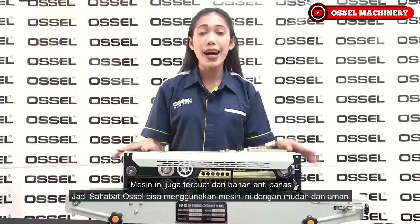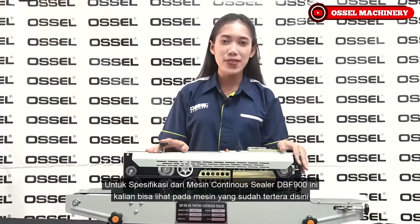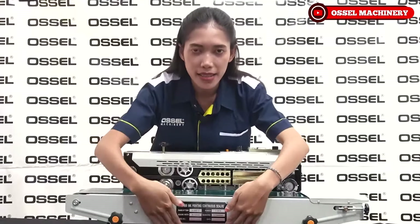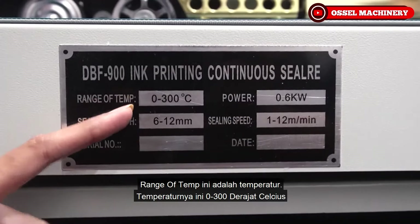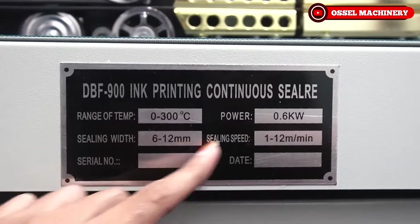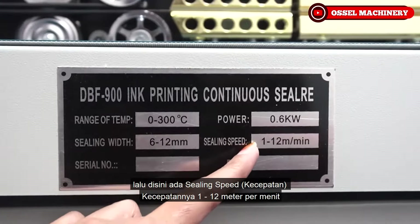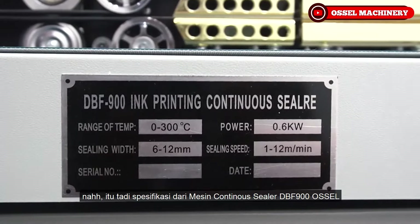Mesin ini juga terbuat dari bahan anti panas, jadi sahabat Osel bisa menggunakan mesin ini secara mudah dan aman. Untuk spesifikasi mesin continuous sealer DBF 900: range of temperature 0-300 derajat Celsius, ceiling width 6-12 mm, power 600 Watt, dan ceiling speed 1-12 meter per menit.